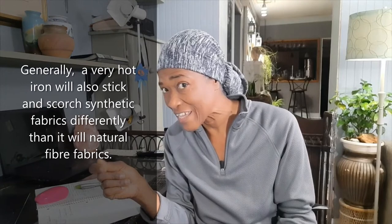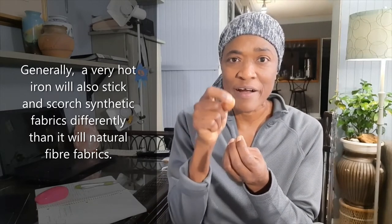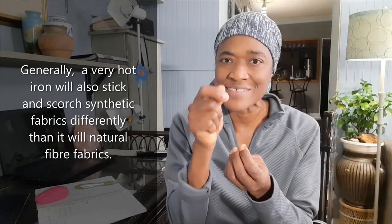But one way you can find out the fiber content is by getting a small bit of the fabric and — be very careful, don't cause a fire — just put a little heat to an end of the fabric and see how it burns. If it has any man-made fiber in it, it will start looking more like a plastic; it won't burn as cleanly as a natural fiber like cotton would. Otherwise, get somebody to help you — it's always good to ask for help.